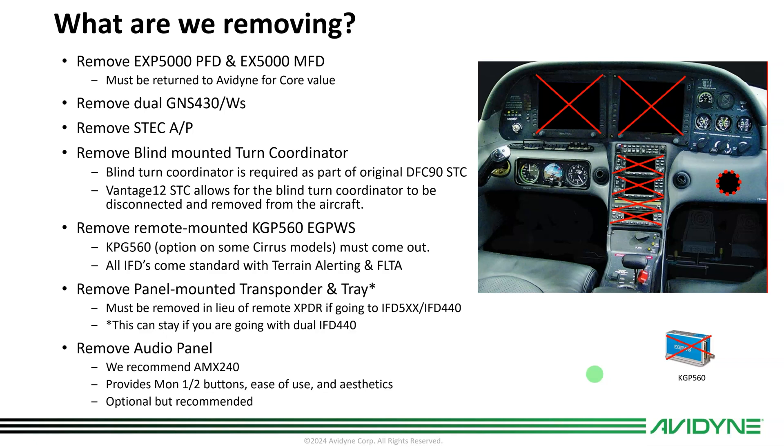You can resell the KGP 560 or trade it to your dealer. Since all of the IFDs come with full terrain alerting and FLTA — forward-looking terrain alerting — you've got full CFIT protection with the existing Avidyne systems and you don't need the ground prox. Vantage won't display it anyway, so that comes out. You can also remove the panel-mounted transponder and the tray, and wire for a remote-mount transponder.